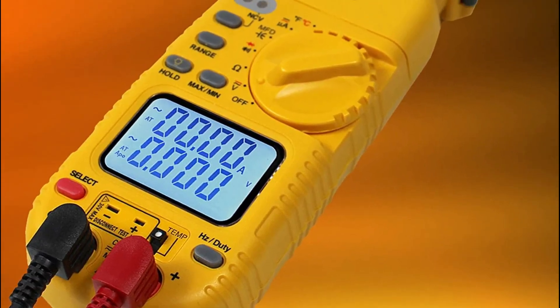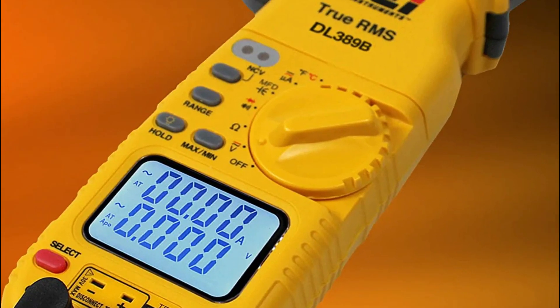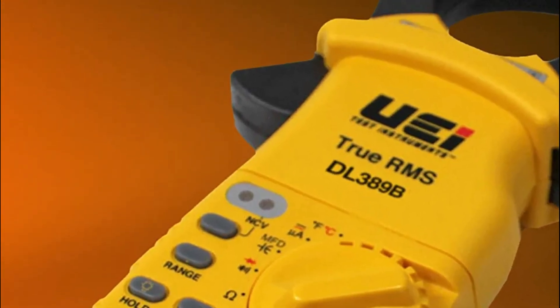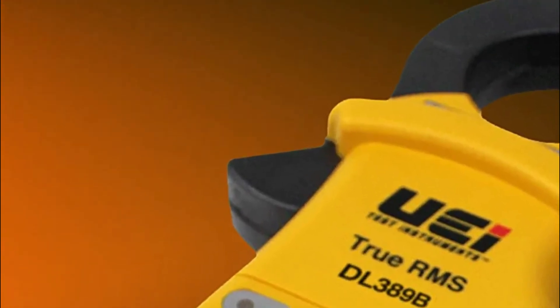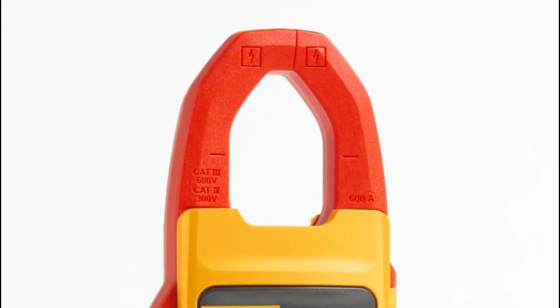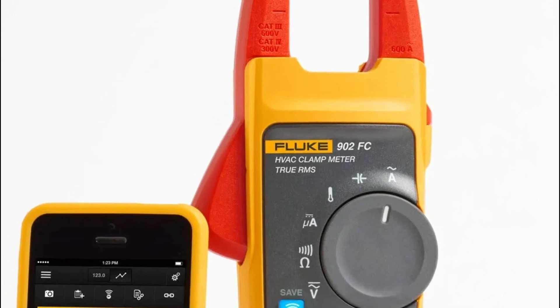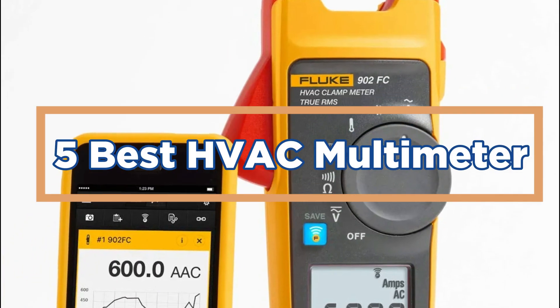The Best HVAC Multimeter is a tool that can be used to measure air temperature, humidity, and noise levels in your home or office. These factors can have an impact on your comfort and productivity, so it's important to have the right one on hand. In today's video, we will show you the top 5 Best HVAC Multimeters.